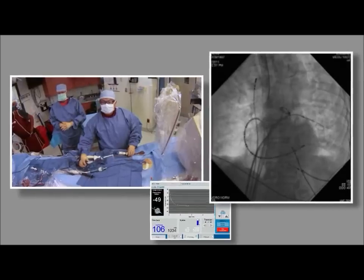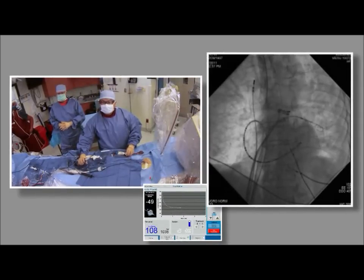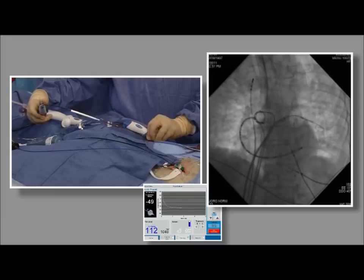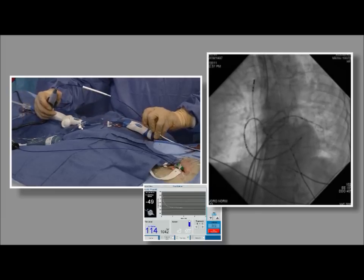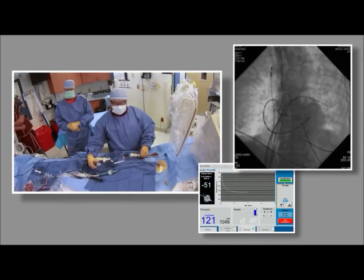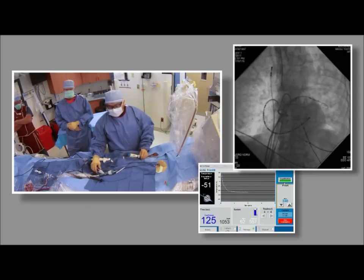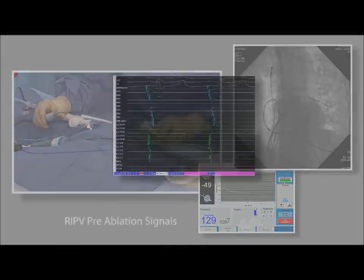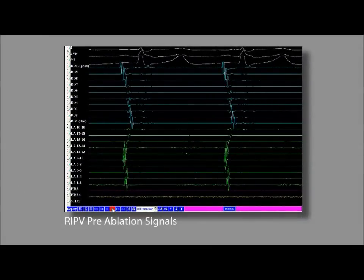During the second freeze of the left inferior pulmonary vein, Dr. Su gets pre-ablation signals of the right inferior pulmonary vein. He notes the vein appears very small on the 3D map, which may be challenging given the large balloon size.